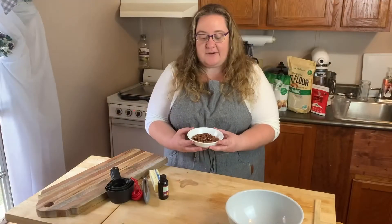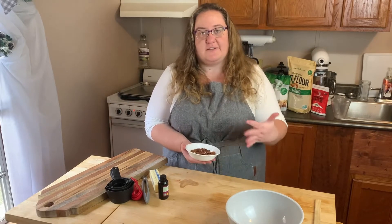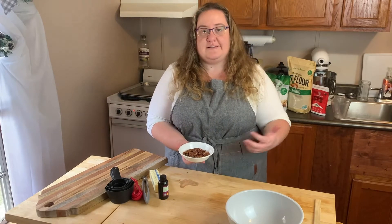I'm going to go ahead and take these lovely pecans that I had already measured out. I went ahead and bought them in halves because that was the most cost-effective. I'm going to use the food processor to blend these up so that they're nice and fine so that in the cookies it makes the most sense.